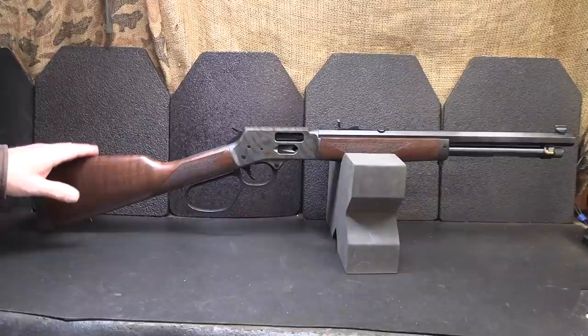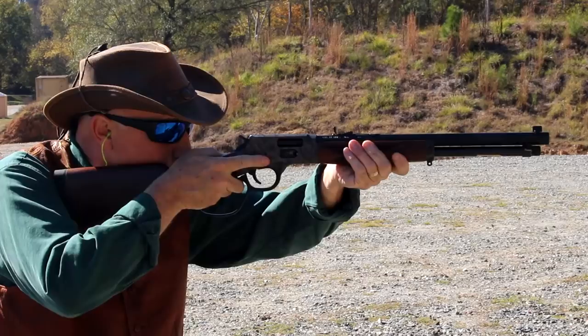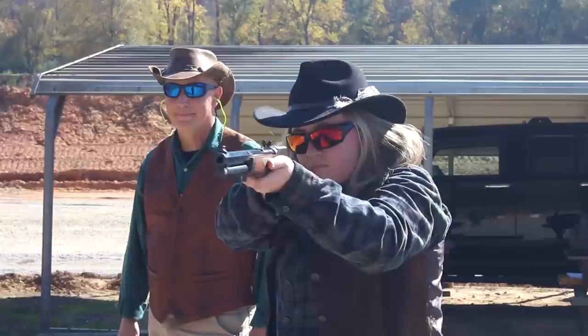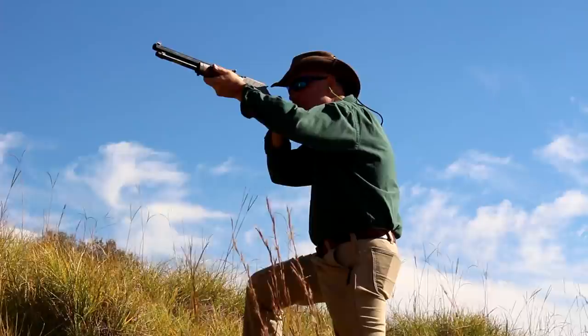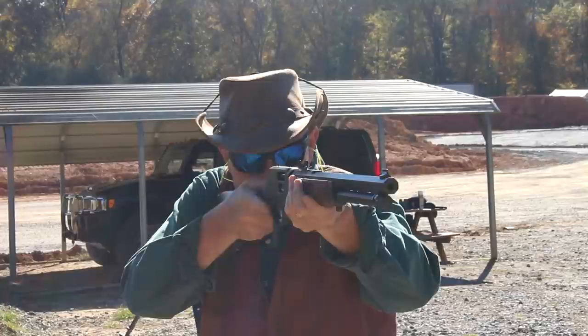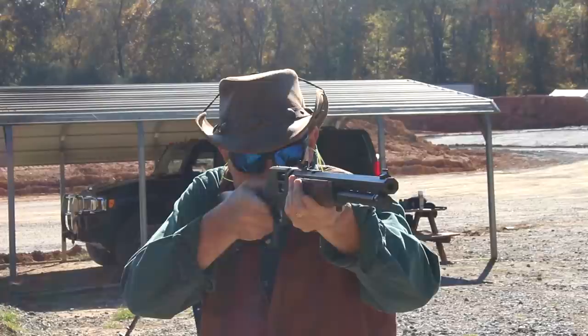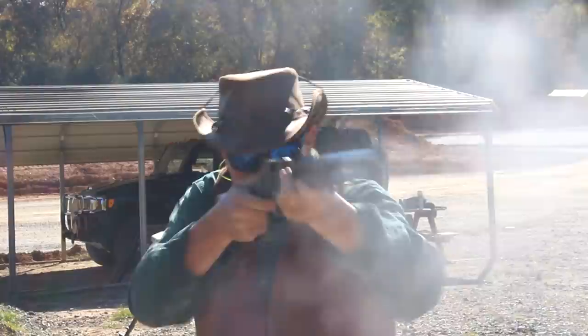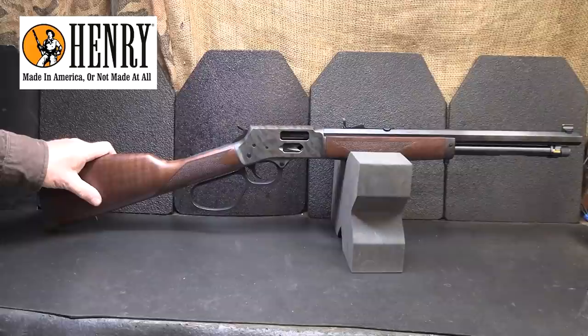This one is in .44 Magnum or .44 Special. They also make a .357 model with .38 Special and a .45 Colt, plus other models that get up to bigger calibers. Taking the Henry out to the range, one of the first things you notice is how smooth the action is. It's very comfortable to shoot, very pointable — that's one thing I love about lever actions. They're very quick and fast to shoot. This is the traditional hunting rifle in the U.S., and the lever action has that tradition that won the West. The sights are easy to see, and the loading with the side gate is really what makes this a lot different. All of the Henry models are now coming out with the side gate option. To find out more information about Henry lever-action rifles or their line of shotguns, rifles, and .22s, go to henryusa.com.